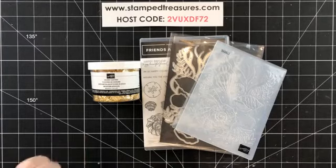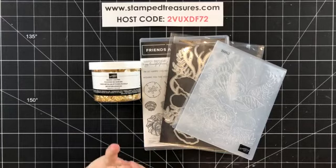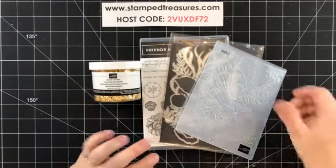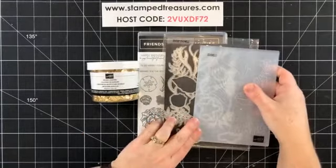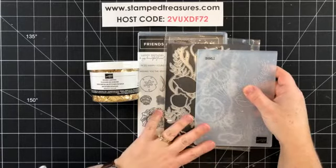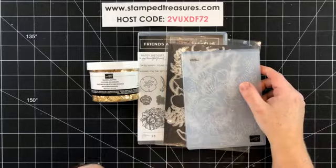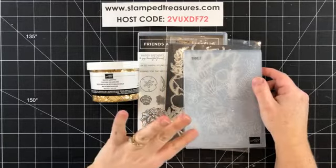Today we are going to play with the Gilded Leafing, which is something I've played with a little bit but not a ton. I've been digging into the Friends Are Like Seashells bundle and I thought I would try combining the two. I've got two cards to share with you, and both of them are background ideas using both of these products.